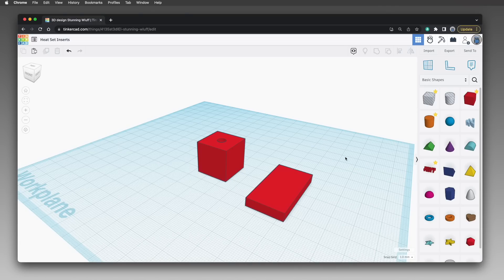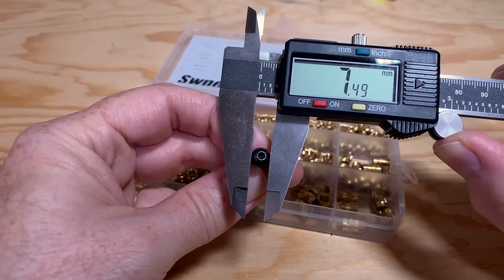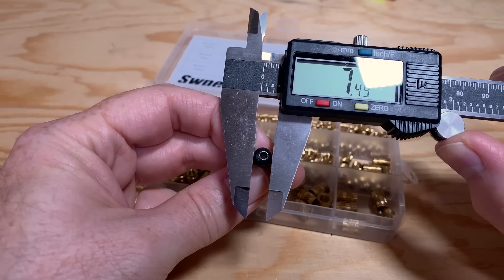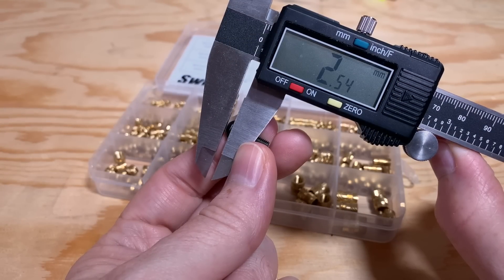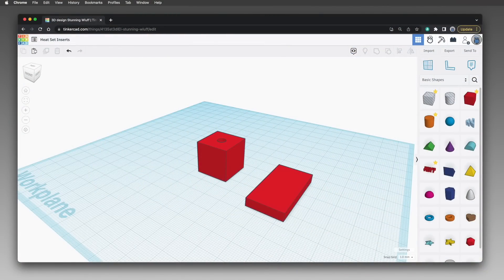Before we can design, we need to take some measurements of the screw. The head on the M4 button head screw I chose is about 7.5 millimeters in diameter and about 2.5 millimeters tall. Because it's an M4 screw, the threaded part is roughly 4 millimeters in diameter. Any hole we design for the screw will need to accommodate the threaded part comfortably without needing any post-processing, so a hole diameter of about 5 millimeters should work — leaving a half millimeter gap all the way around the shaft.